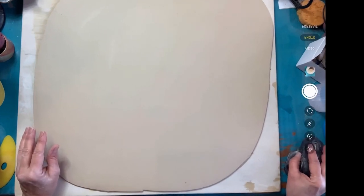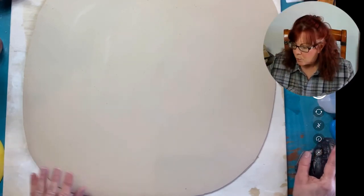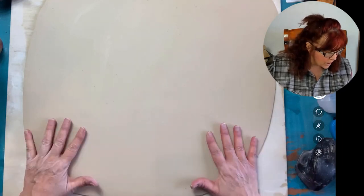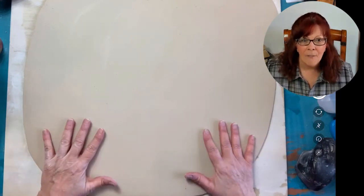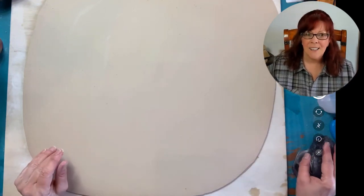I'm going to bring this back up so you'll get a good view. We are going to use a little bitty form to make a great big bowl in the next video.